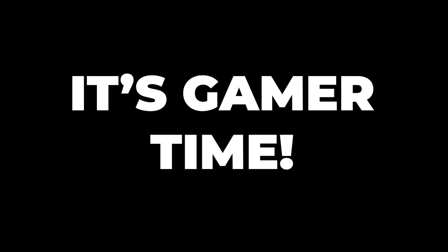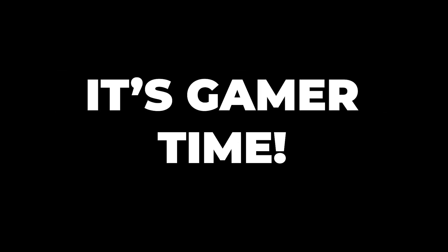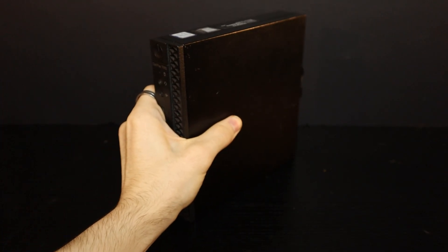This is the unimpressive, unappealing Dell Optiplex 7060, but there is a reason for its blandness. It's mainly used for POS systems — sorry, not that kind.